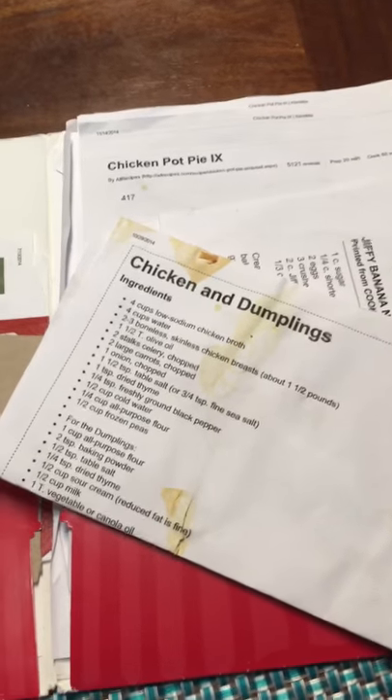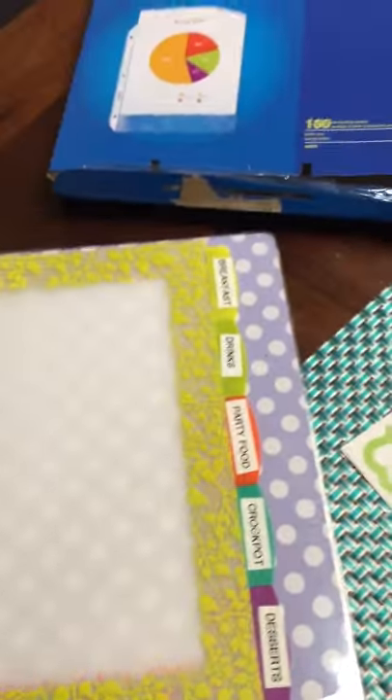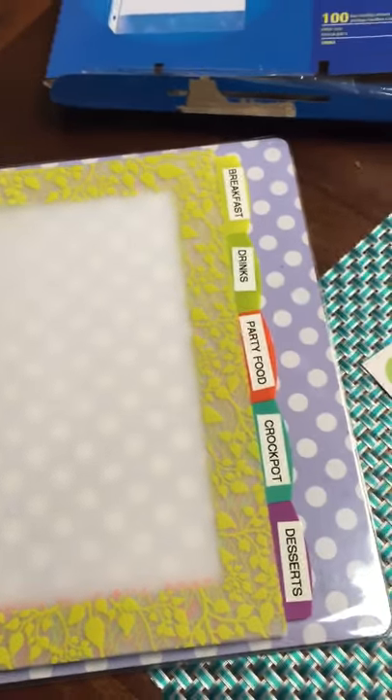That way, when you're looking for something, instead of digging through a crazy binder and wasting a lot of time, you have everything in nice neat little categories. Then I took my recipes and placed them in these sheet protectors.